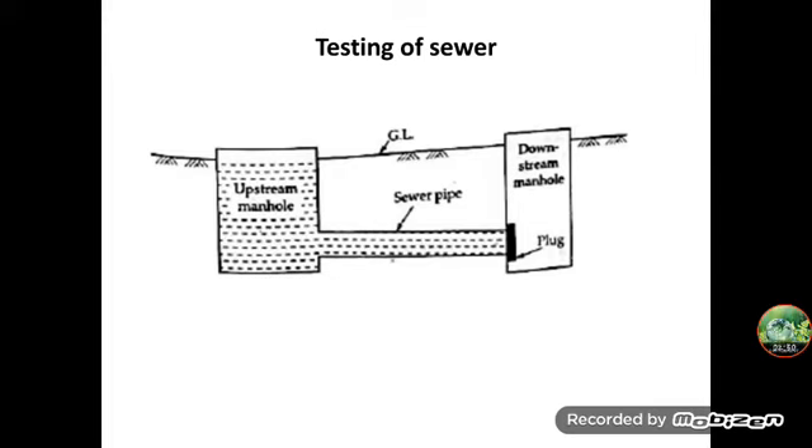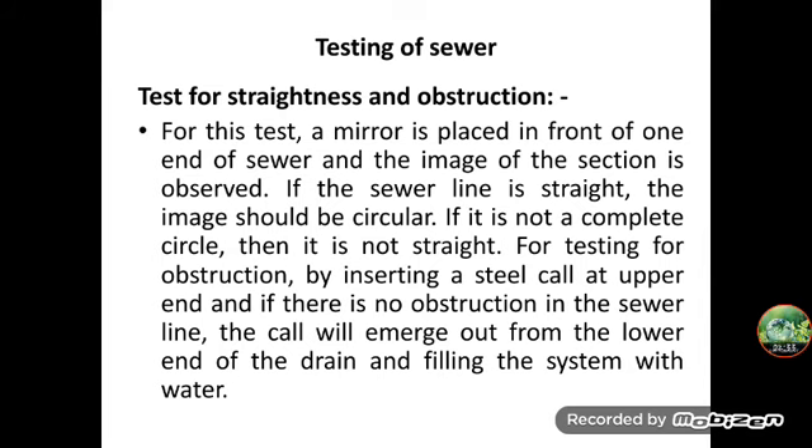Next is the test for straightness of alignment and obstruction. The straightness of the sewer pipe can be tested by placing a mirror at one end of the sewer pipe and a lamp at the other end. If the pipeline is straight, the full circle of light will be observed. If the pipeline is not straight, it will be apparent, and the mirror will also indicate any obstruction in the pipe.